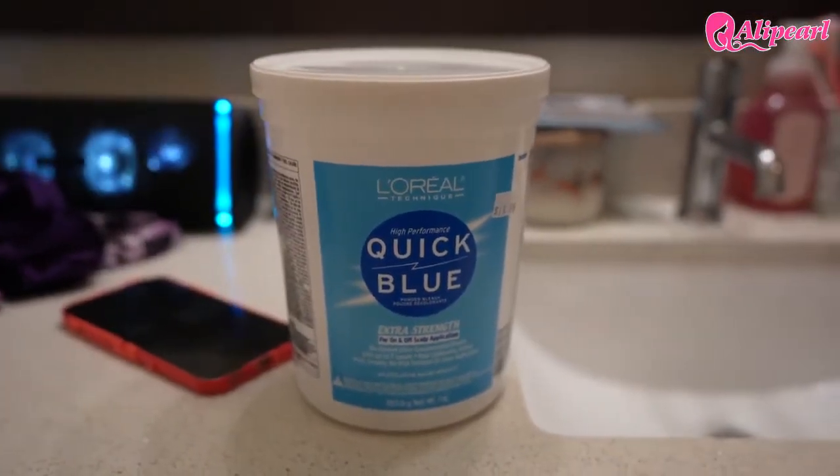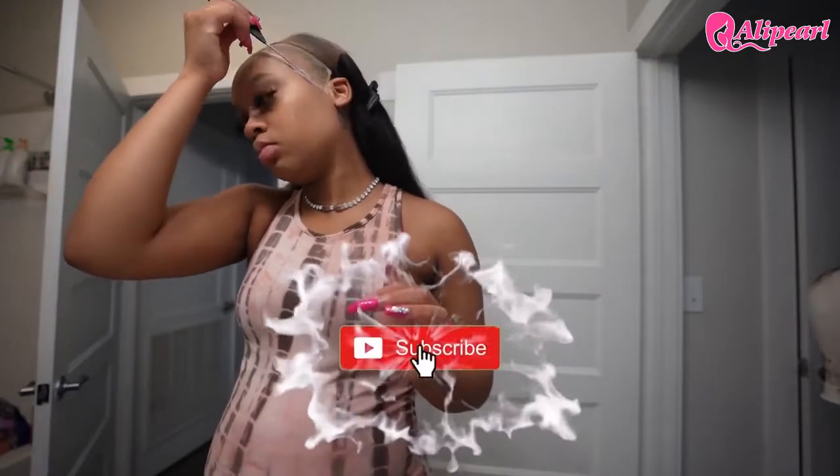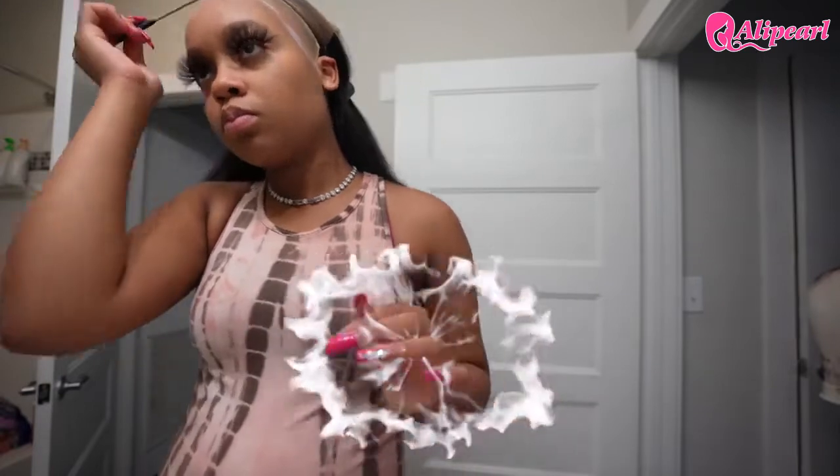I don't know if I've ever told you guys before, but Quick Blue bleach is the best bleach to use when bleaching knots. I just wanted to share that tip with y'all.